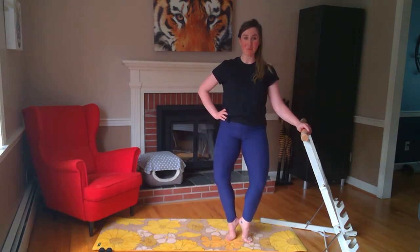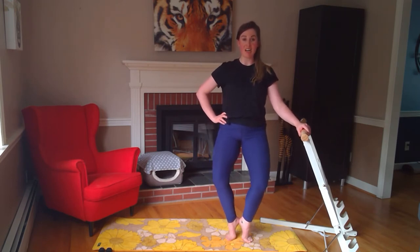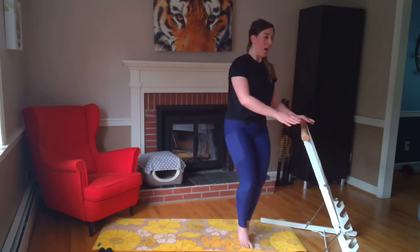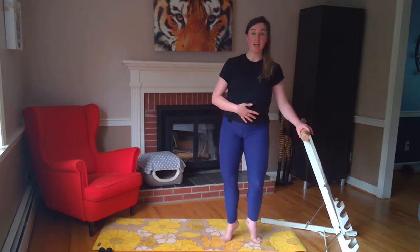Hold it low — little pulses down, right here, down, down, down. Think about staying low — instead of going down and up, think down, down, down, deeper and deeper. Lower every time you hit that low part of your pulse — four, three, two. Hold it low. We're going to press our thighs back, release — press, squeeze, release. This is a tiny, tiny movement. I'm squeezing the muscle in the back of my leg to help press my thighs out and keep my tailbone stacked over my heels. Press, release, squeeze, release — four, three, two.